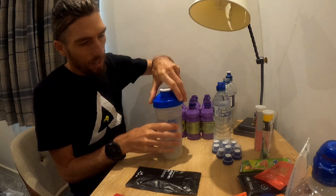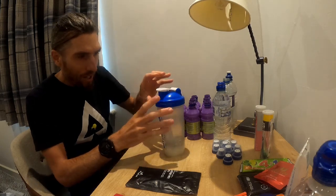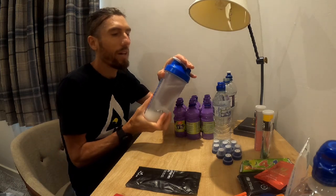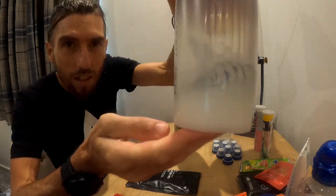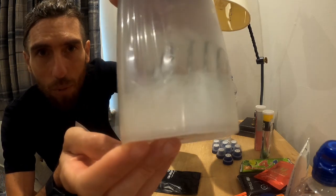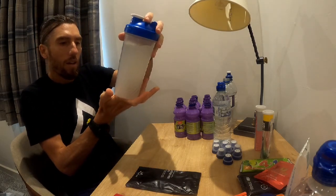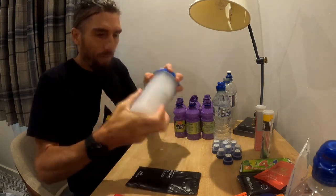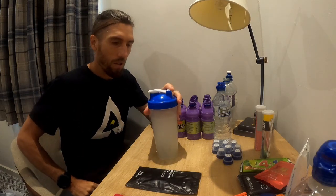So now we just give it a good shake. Got the old MyProtein bottle here but I've got a bit of a crack, so there's a risk it's going to go everywhere. But if I hold it tightly enough it sorts itself out. You can see in there, it's a bit of a gluggy bit at the bottom, but once you mix that up it sort of sorts itself out. I'll probably have to leave it for about an hour or something — it seems to absorb and go away nicely.